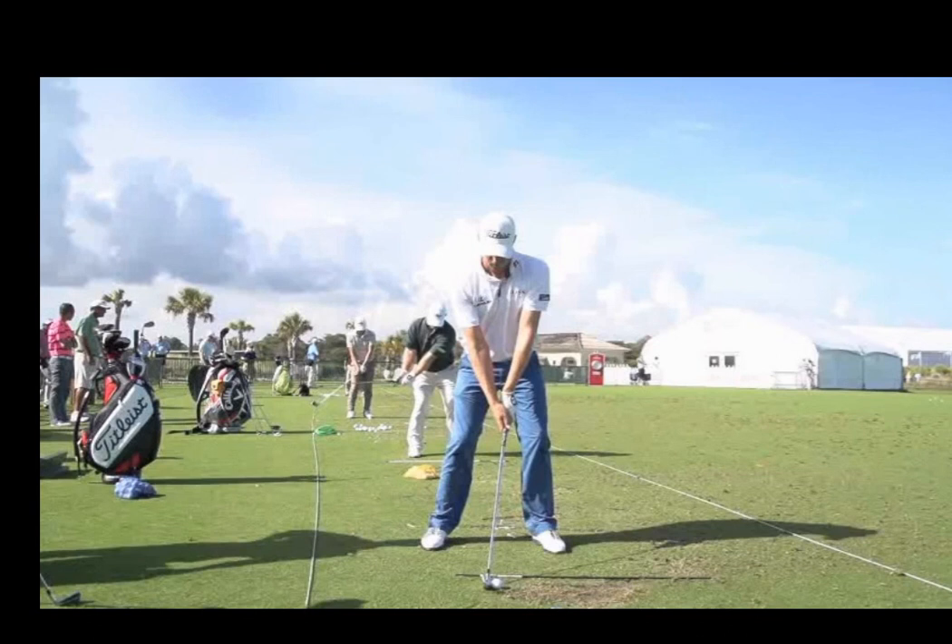Now if you have the ball too far back in your stance — and I'm really just moving it a couple inches — you will tend to take too deep of a divot. Your ball will tend to start to the right too much. You will also tend to hook it too much, and it is again tough to make solid contact when you're in that position.